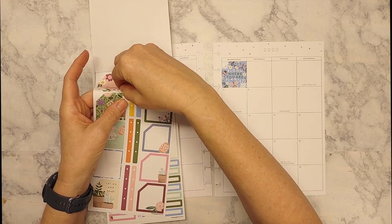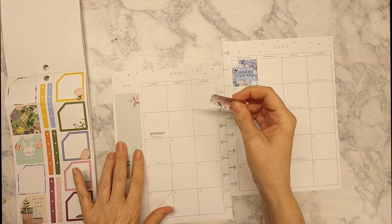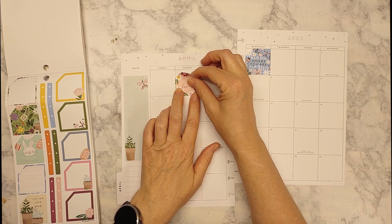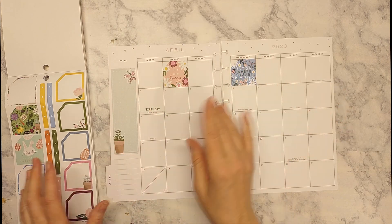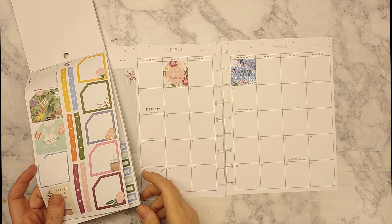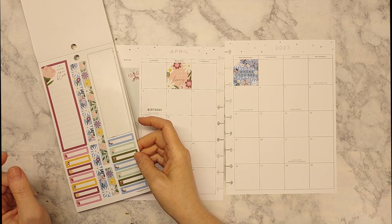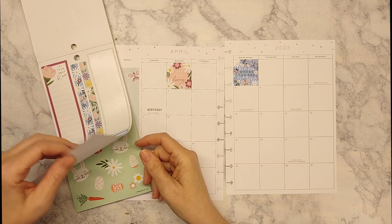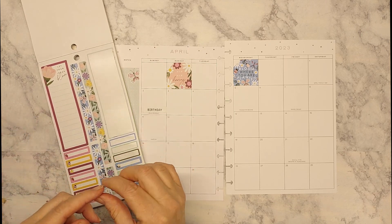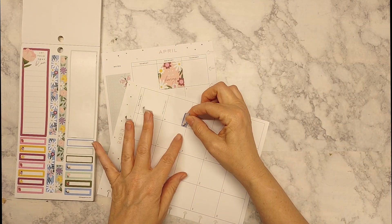I'll use this 'hip hip hooray' one here. I might find some flowers to fill in, but otherwise it won't bother me much. I have a sun and track sticker, and I'm going to be mixing these up. We've got some track meets — I'll take several of these off and start putting them down. We've got the 8th, yes, let's do the 8th.